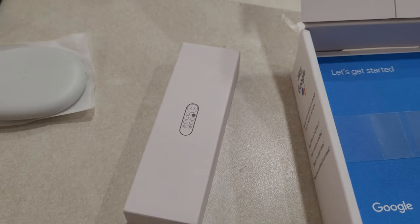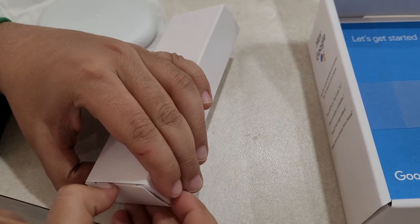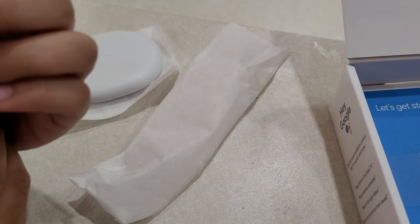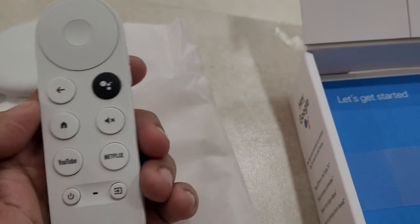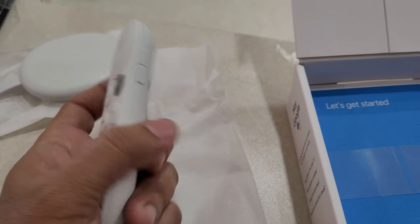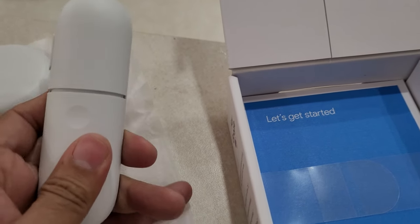This I believe is the remote, so go ahead and open it — it's very tiny. The remote is in the same kind of packaging. It's a neat little remote and I like it. It's in snow white. Let's see if there are any batteries — no batteries included.